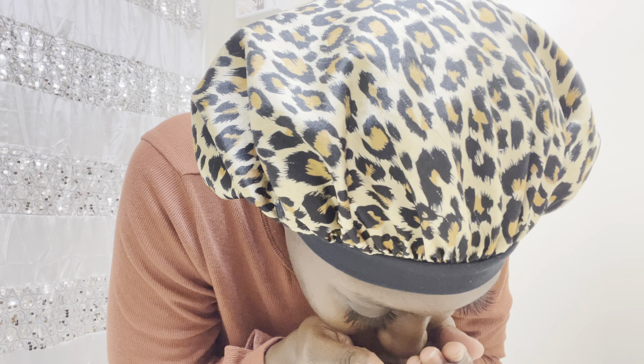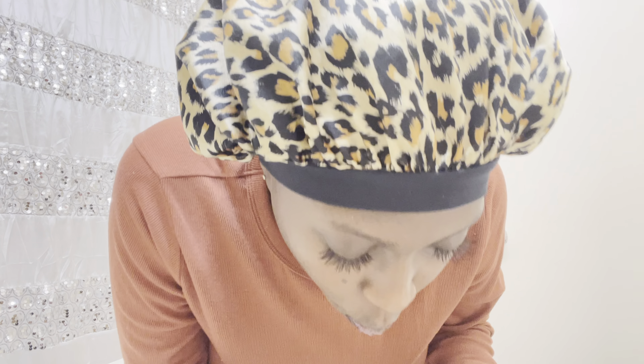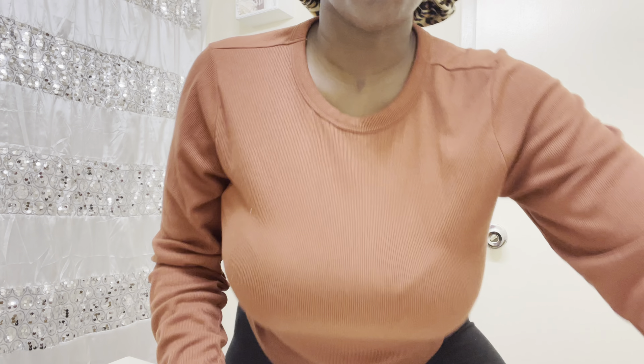I haven't rinsed it out yet, but you can already tell my teeth look extra light. I don't know if y'all can see that, but I can. I already have white teeth, and I can show my teeth a bit wider — see that? It worked!